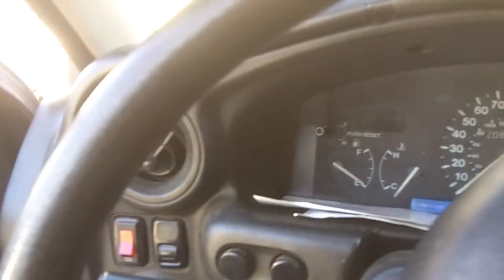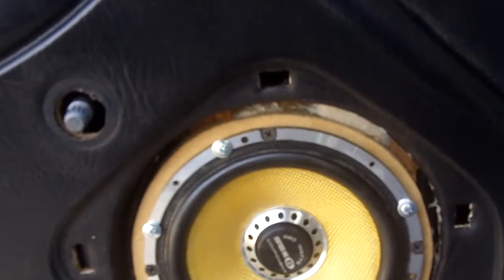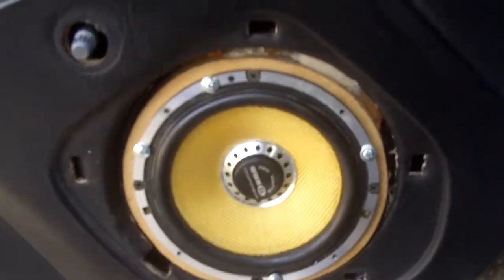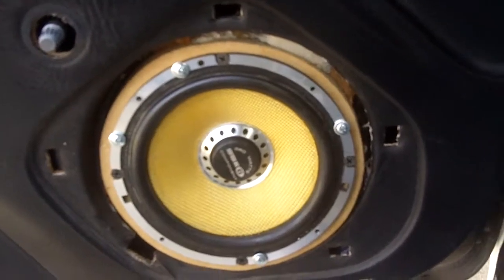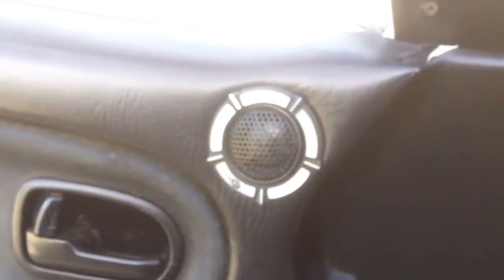Hey YouTube, just gonna do a little update. I'm installing the components in the doors — the Vibe Black Air series six and a half. These suckers sound pretty good. Right now I've got them running off the CD player until I get the wires run to my new four channel amp that I'm getting in a few days.